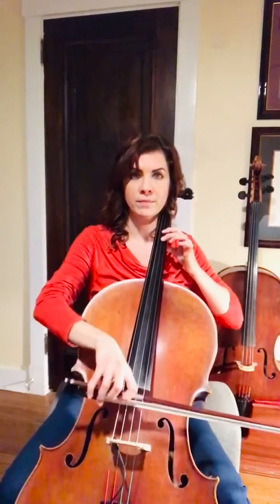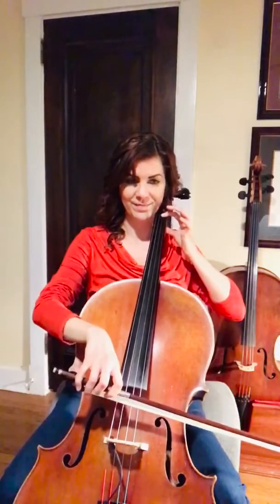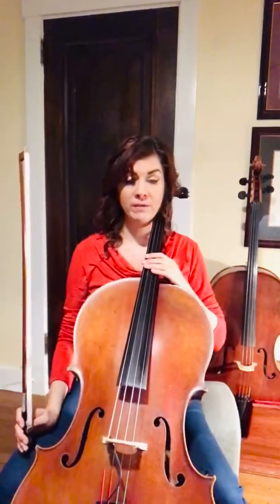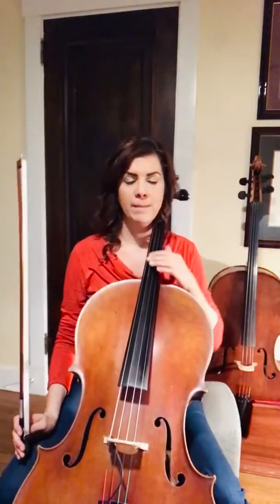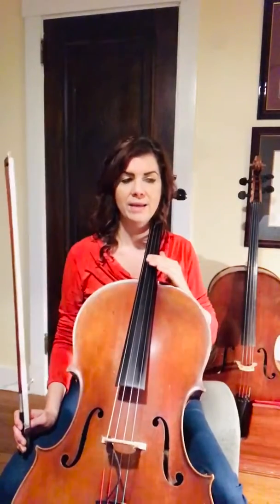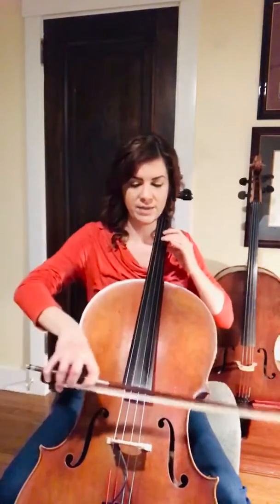Good, let's try that again. Great. Now we're going to finish the piece. I'm going to be taking the first ending because I want to get ready to go back to measure 17 for the repeat. So we're going to start at measure 25 and take the first ending.